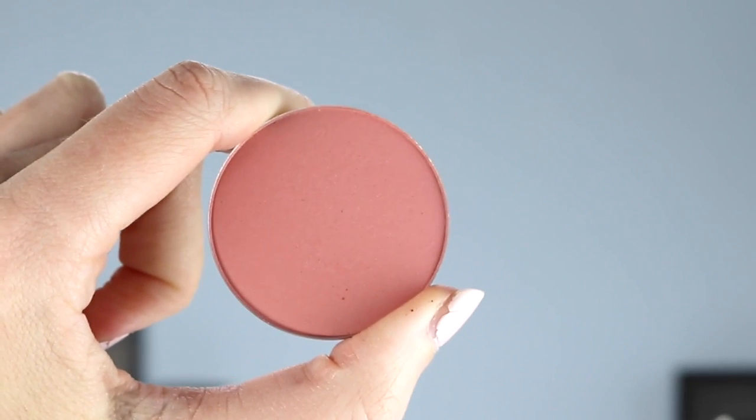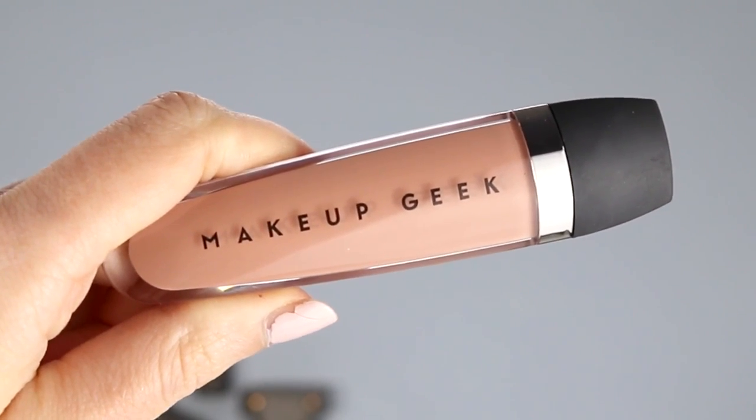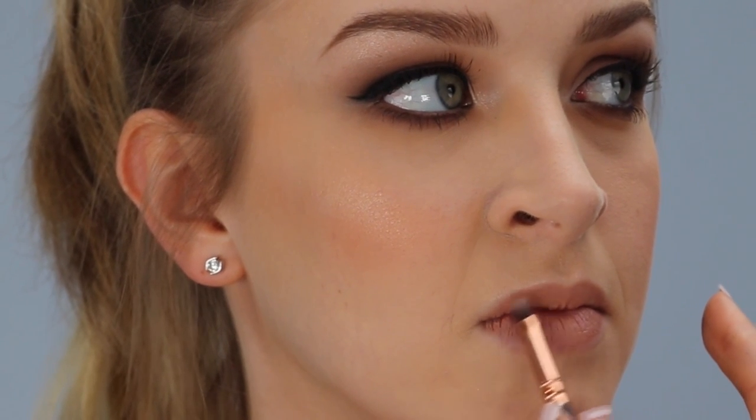Now for blush, I'm using the Makeup Geek shade called Heartthrob, applying that to the apples of Michelle's cheeks. For the lips, I'm using the Makeup Geek liquid lipstick in my favourite colour at the moment — it's called Do-Si-Do. It is the best nude, it's so nice, and it suits Michelle so perfectly. It just blends in with the rest of her makeup so well.